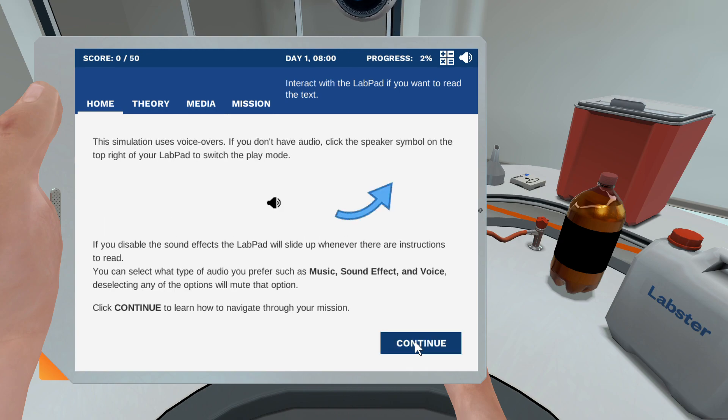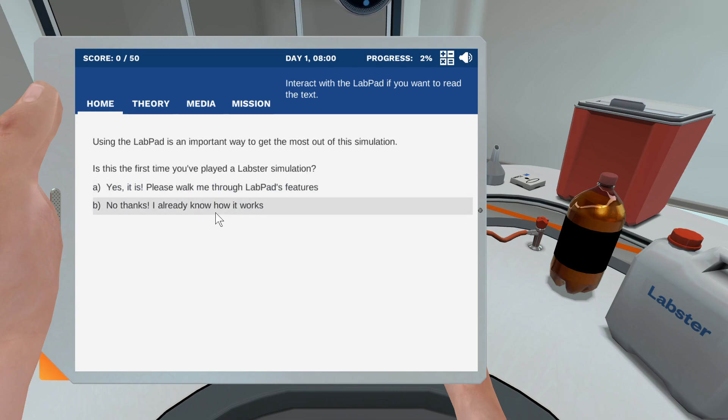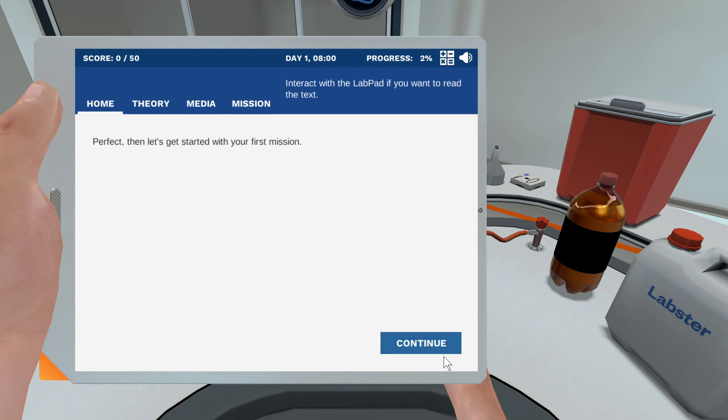This simulation uses voiceover. Using the lab pad is an important way. Then let's get started.